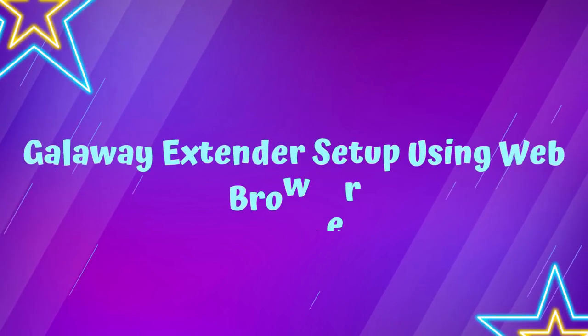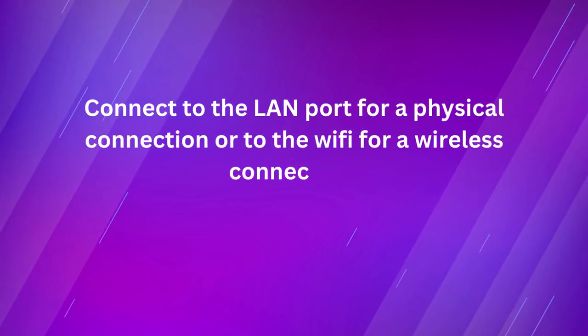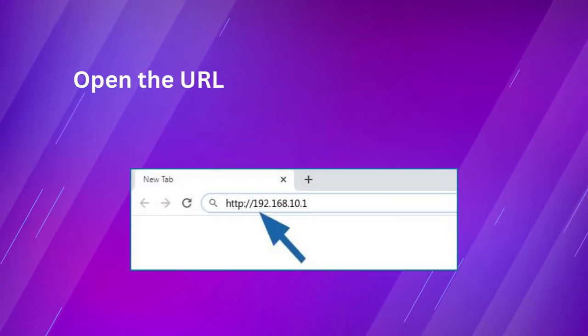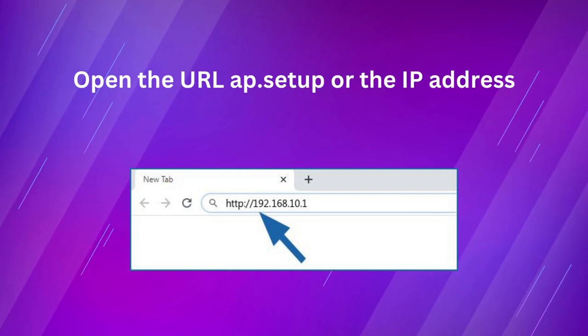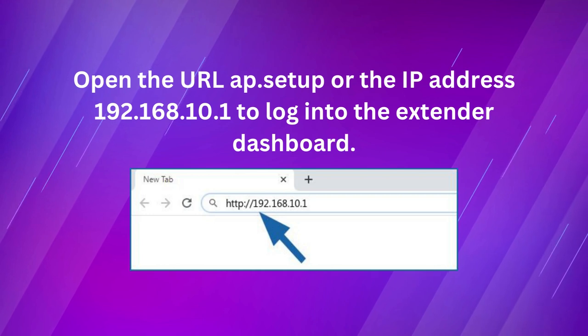Galloway Extender Setup Using Web Browser. Connect to the LAN port for a physical connection, or to the Wi-Fi for a wireless connection. Open your desired internet browser. Open the URL app.setup or the IP address 192.168.10.1 to log in to the Extender dashboard.